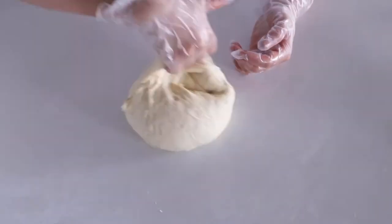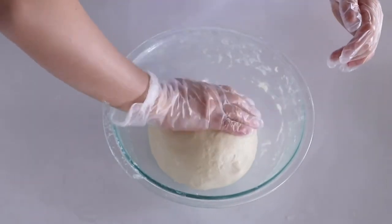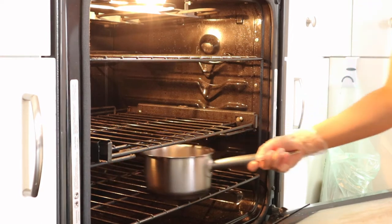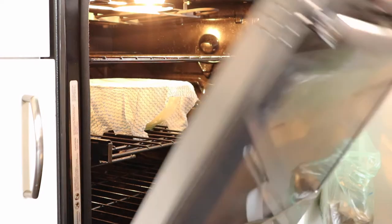Shape the dough again until it's nice and smooth, put it back in the greased bowl, dab some water on top so it won't dry out, cover it with a warm towel, and put it in the oven which I warmed with a pot of boiling water to create steam. Be careful — the steam is very hot, so let it air out a bit so you don't kill the yeast during the fermentation process.